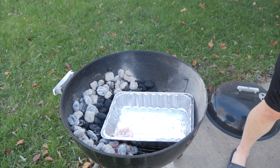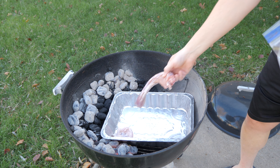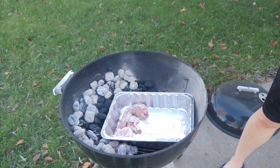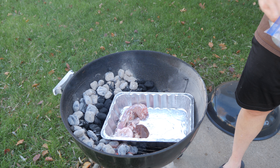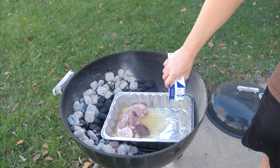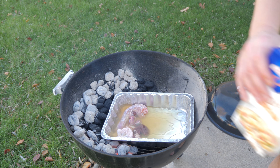We're going to throw the turkey giblets — the stuff stuffed inside your bird, like the turkey neck, tail, gizzard, liver, and anything you trim off — into the bottom of this pan. We'll use that to make gravy at the end. We're also going to pour some chicken stock in there, mainly to keep the drippings from burning and to have more liquid for gravy later.